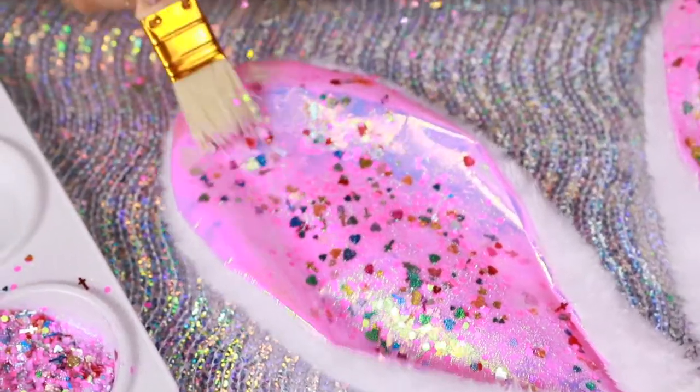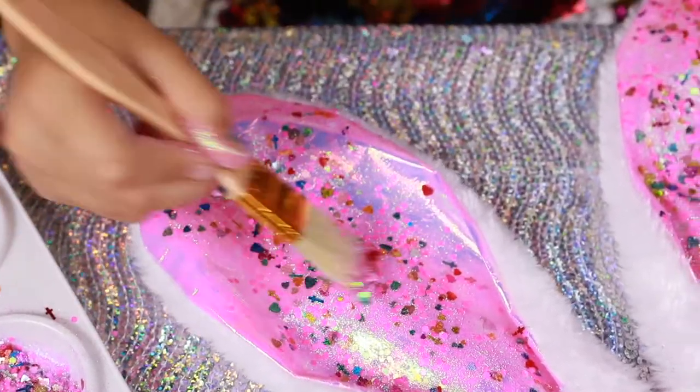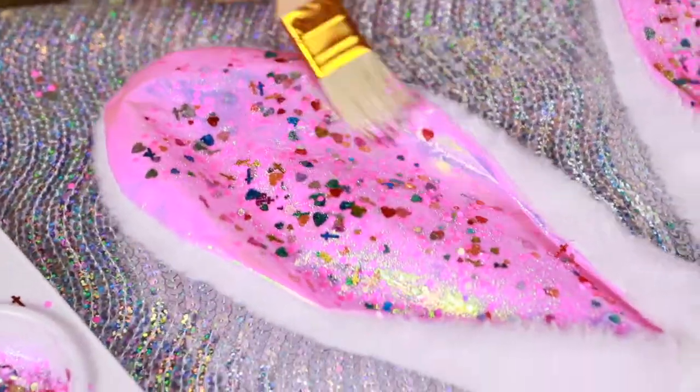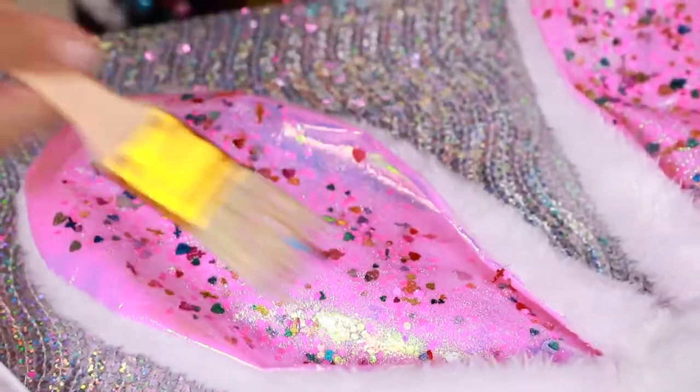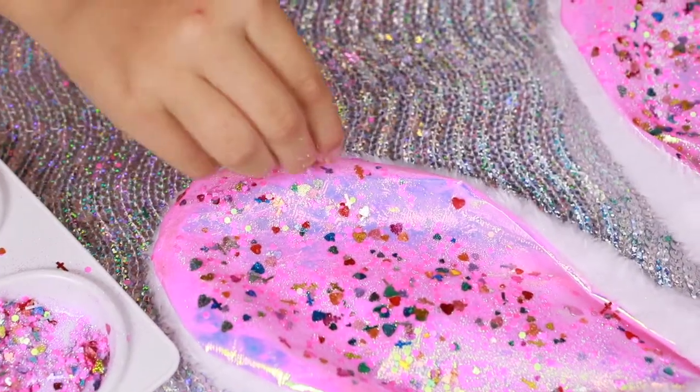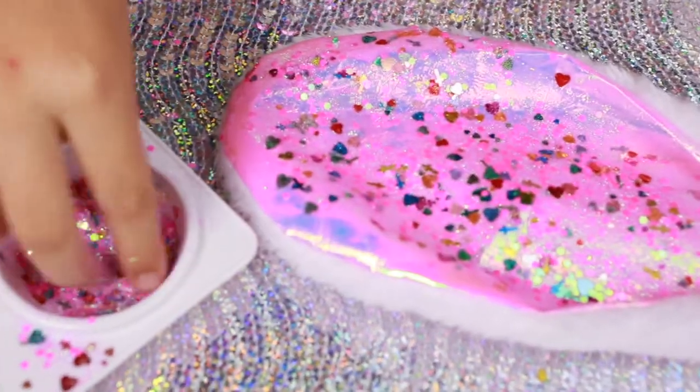Okay, now I'm going to put it all down evenly, make sure it's all nice. I'm going to add a little bit more glitter — you can never have too much glitter!